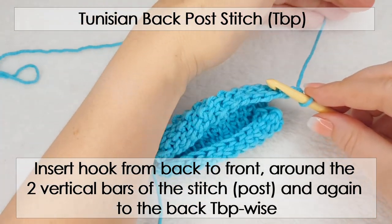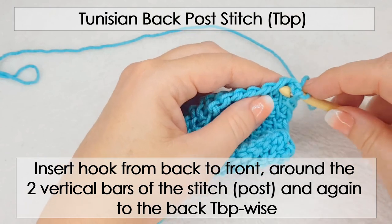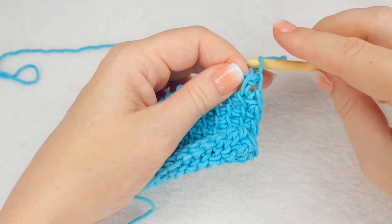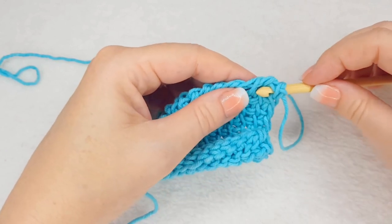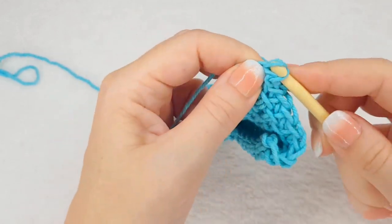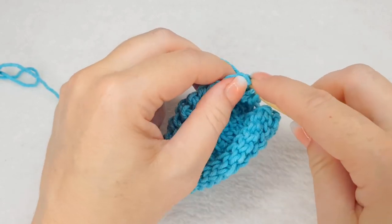A back post stitch will be worked from the back. Remember to always keep your working yarn away from you, under your hook, so it does not accidentally end up on top of your hook — otherwise when you try to form your stitch it will not be correct and you will struggle. Keep it under your hook and away. Insert your hook from the back, in the space between the bars, in front, around the stitch, out at the back, yarn over, pull up a loop. Next one — around the post, like in conventional crochet, pull up a loop.